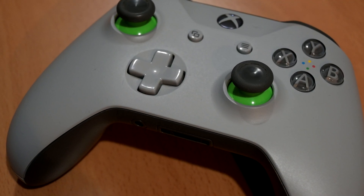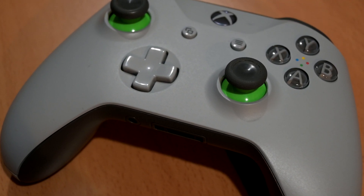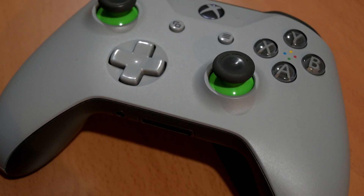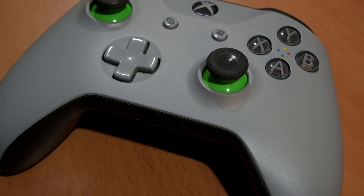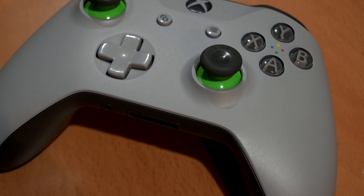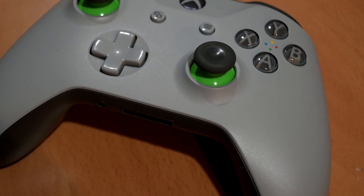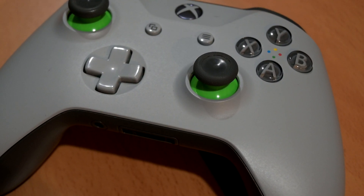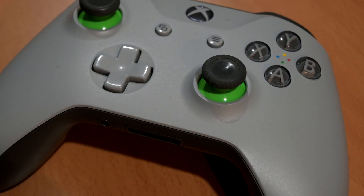The Xbox One controller is a great and popular peripheral that many PC gamers choose to use alongside their keyboard and mouse when playing a wide variety of games. For certain games such as racing and fighting games, a controller is preferable, or if you want a couch gaming setup, it's just more comfortable. However, there is a major problem that's been plaguing these controllers when using them in Bluetooth mode.